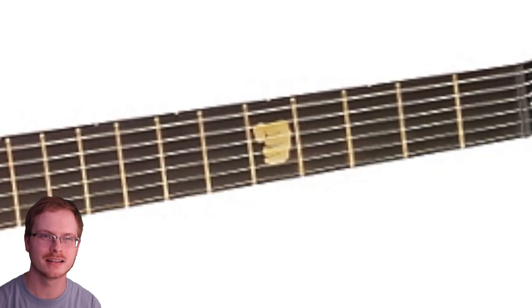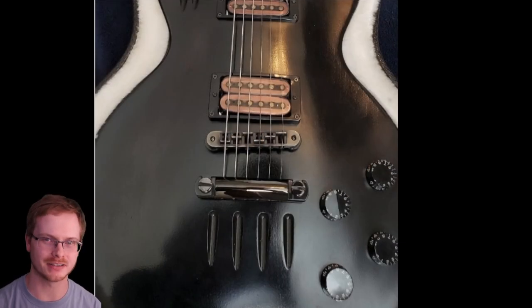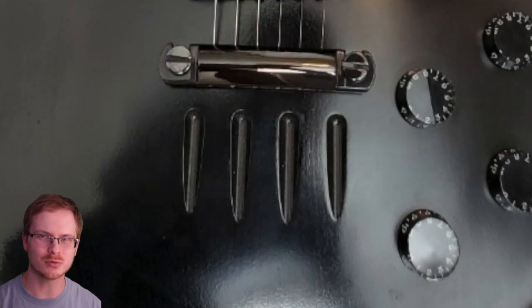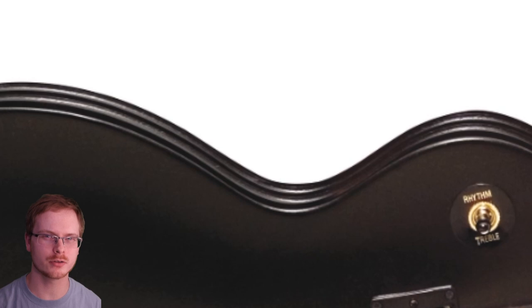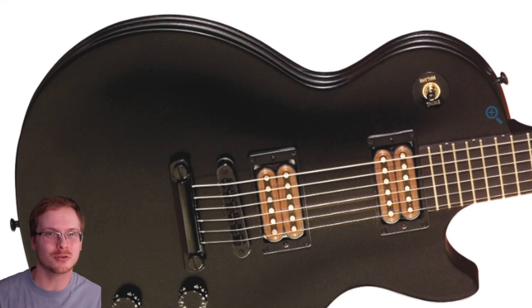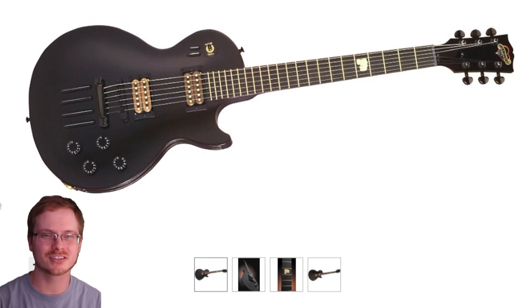The Menace was supposed to be a bare-bones rocker guitar. The only inlay it had was a brass knuckles design on the fifth fret, and it came with a 490R and 490T pickup combo with brass-colored wiring showing. Something else interesting about the Menace series are these gashes in the guitar — you can see them right below the tailpiece and below the toggle switch, and they also follow around the side of the guitar. I think that's a really cool feature personally.